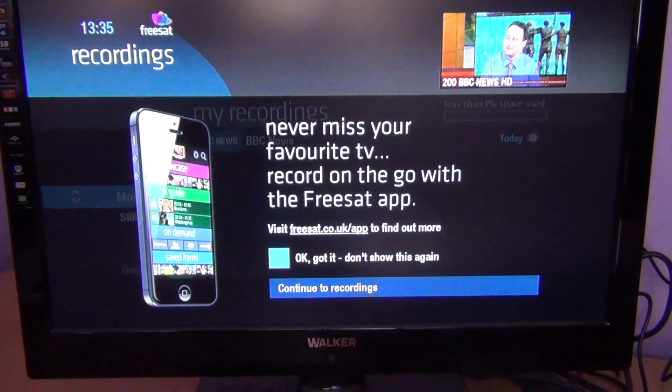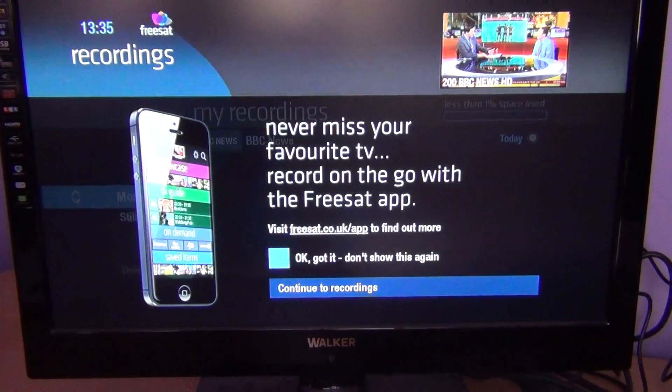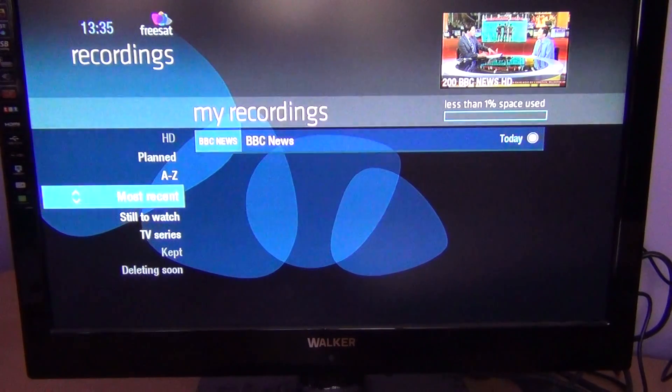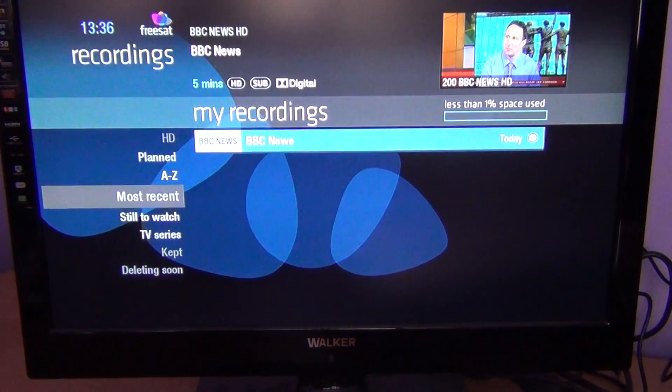I'm pressing that button now. You can see a prompt — 'don't show this again' — you could select that and it won't remind you again. Just go Continue to Recordings. In there, I have just one program recorded at the moment, and I can arrow across to BBC News and press OK.